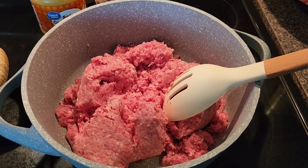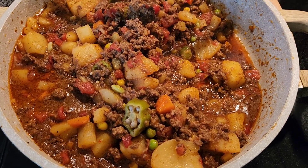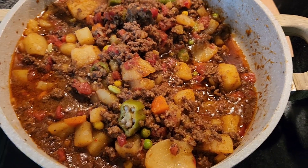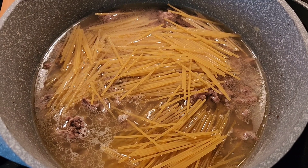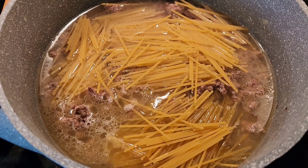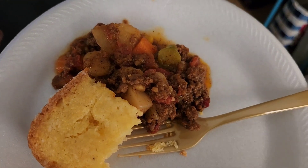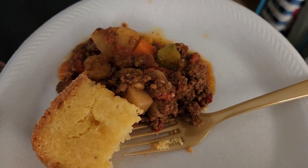Here is how the picadillo turned out — it's absolutely good, you can see it's already been eaten from. It's really good, full of meat, vegetables, potatoes, and goodness. For the spaghetti, I cooked the meat, drained the grease, added water and the spaghetti noodles to soften, then added pasta sauce and queso. Here's the picadillo and cornbread — I didn't take a lot because I want more spaghetti. I love my spaghetti, but the picadillo is good too.